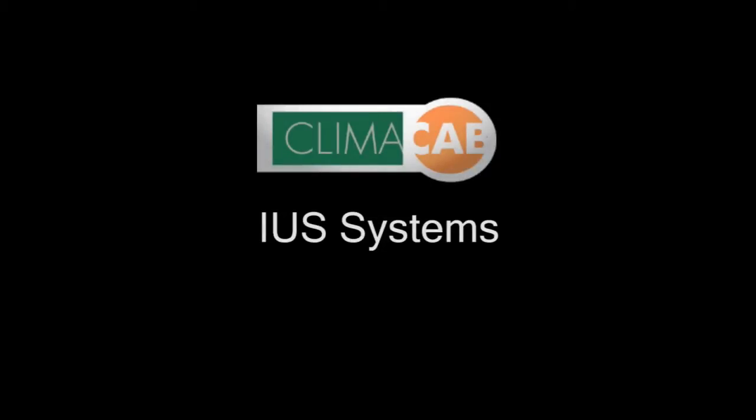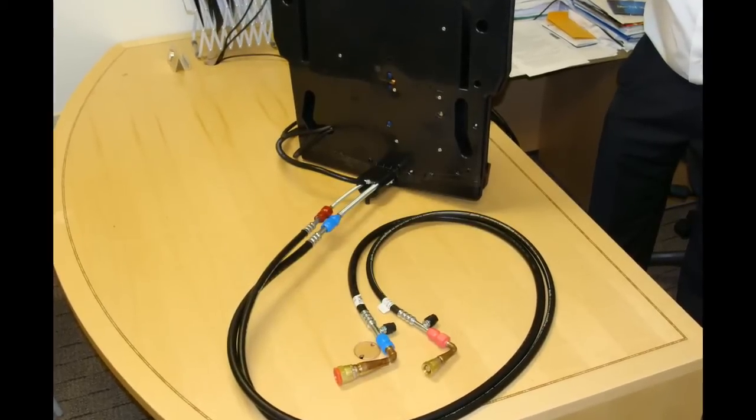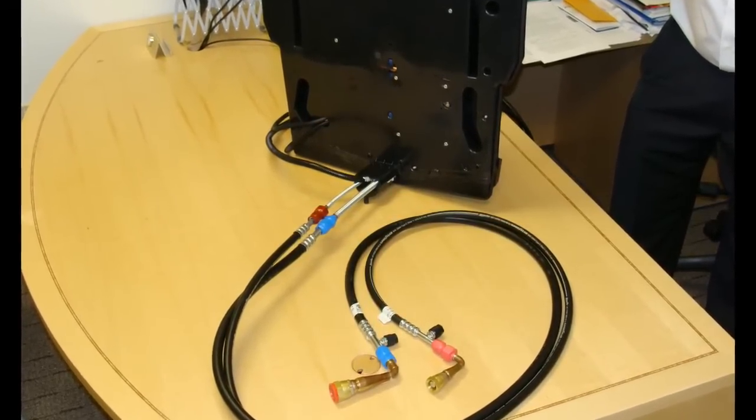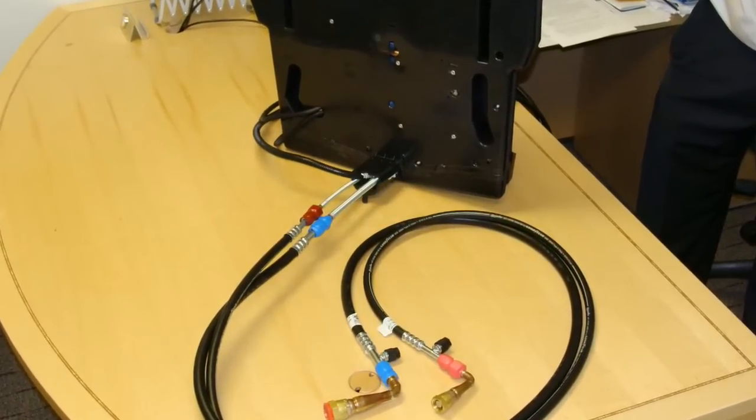The new IUS evaporators use flexible lines to connect the climate cab evaporator and condenser. The copper tube and tube is now self-contained within the evaporator module. By using flexible lines, you no longer need specific tube and tube lengths for your installation.